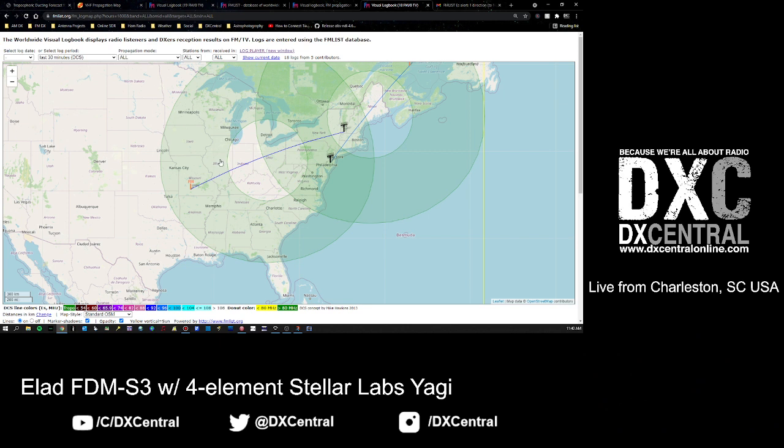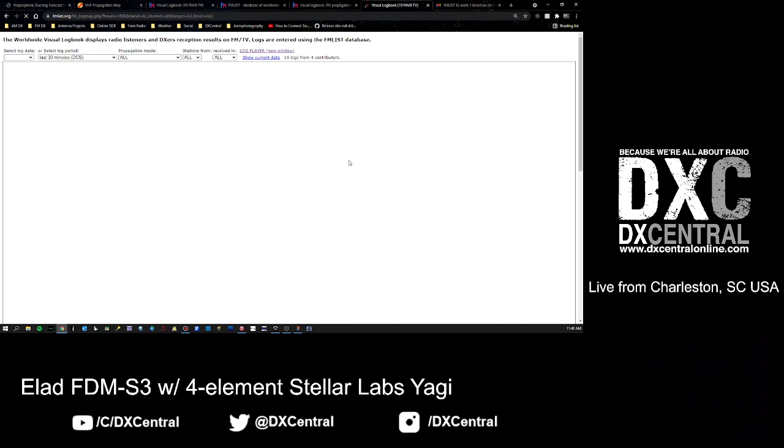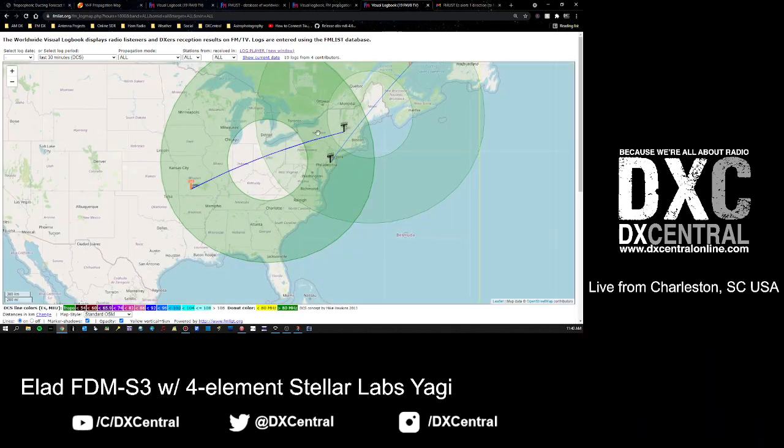Essentially what this donut is trying to do is guess where the Es-skip cloud is based on what you're hearing. The more logs you're putting into FM List, the more accurate you'll get on that cloud. You'll start to see big white donuts stacking on top of each other, and you'll notice a little clearing where there's no green - that's where your cloud is. In this case it looks like we have two clouds in play.